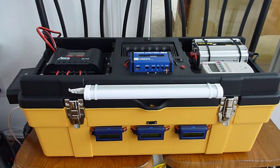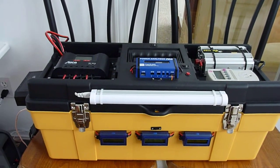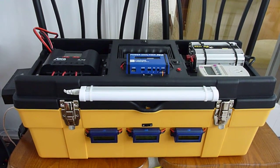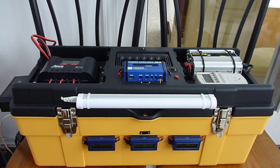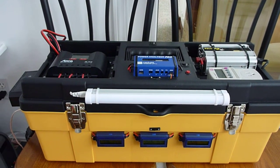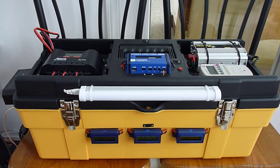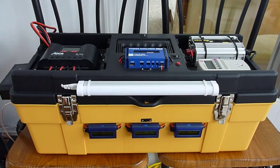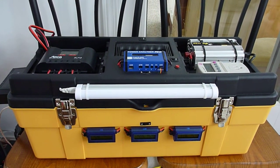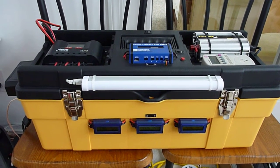Hi YouTubers, this is just a quick rundown on my little solar project. This is a little box I put together with some solar chargers and some monitoring equipment. Basically the idea behind it was to build a little solar power station which would act as a backup in case of a power outage. It's developed a little more than that since I've gone into researching what kinds of solar panels operate best under certain conditions.